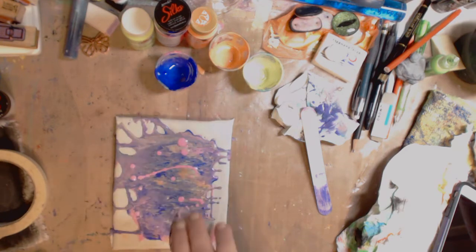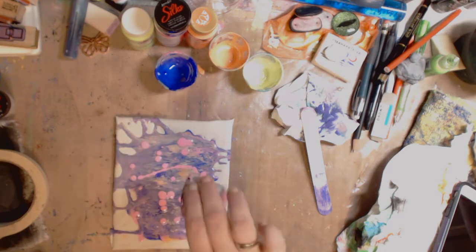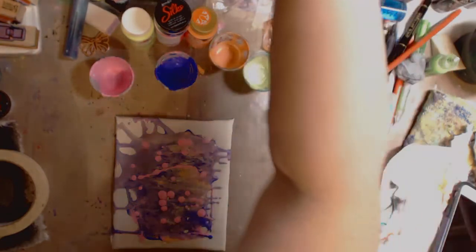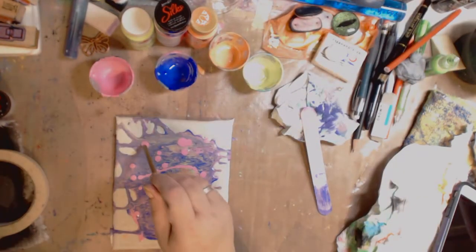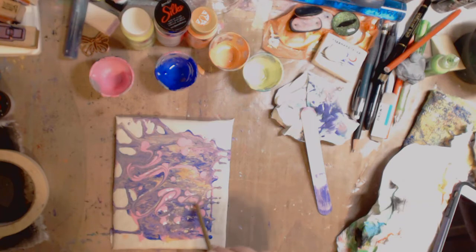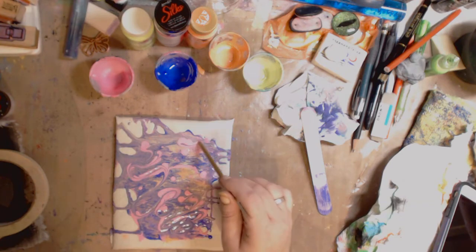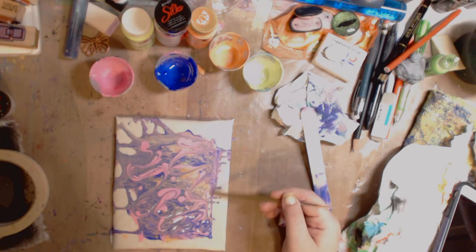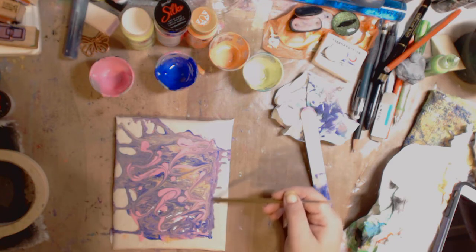I'm just gonna bloop it on, and instead of doing them all at once I'm gonna take the back of a paintbrush and kind of just drag it through. You don't have to drag it through if you don't want — you can leave it whatever way you want. I'm gonna try to bring some of this over a little further just so it gives me a little bit more to work with when I go to cut it.